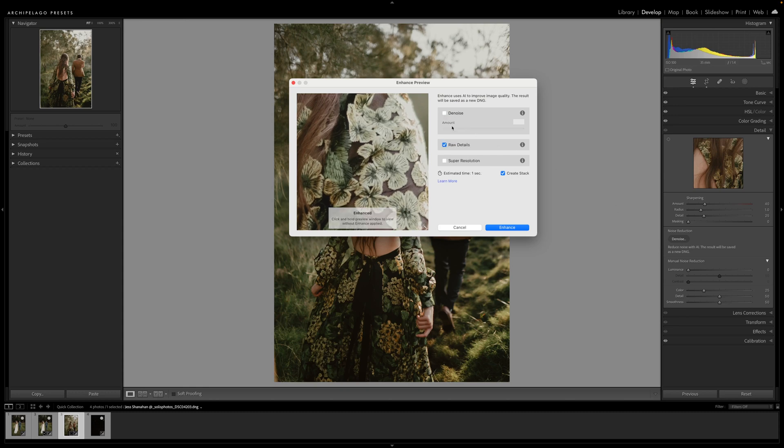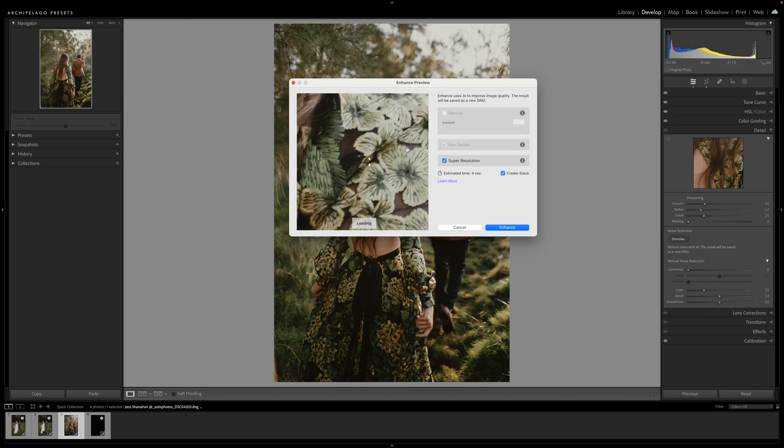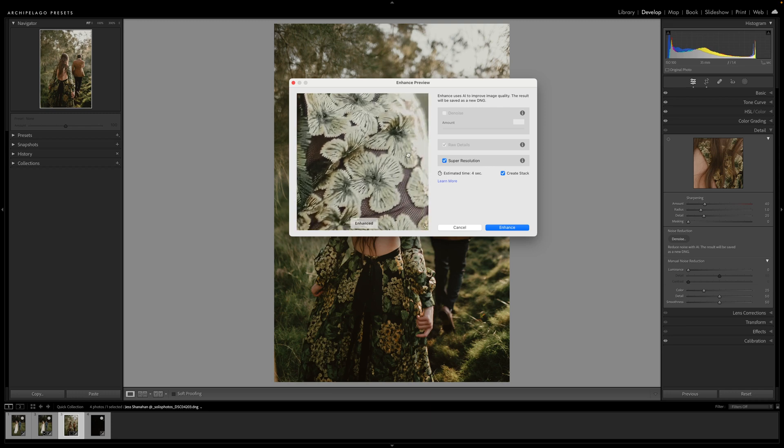Now let's go ahead and apply Super Resolution. Make sure you deselect Denoise. This will give you similar results to what you had with Raw Details, but two times the linear resolution. So this is effectively like shooting with a camera with twice the amount of megapixels — pretty crazy.